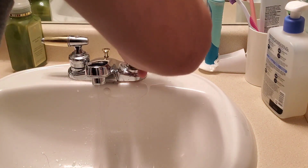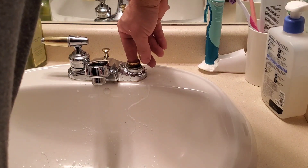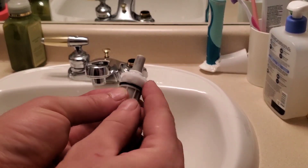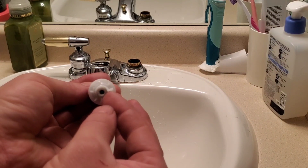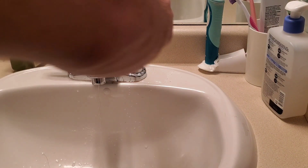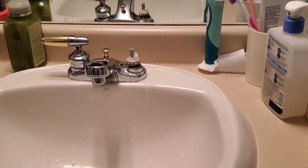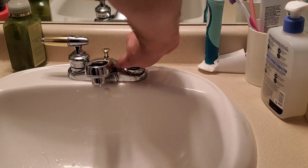This will only go in one way. Once it has been reinstalled, make sure it's sitting correctly, otherwise the cartridge won't go in properly. For hot and cold, the cartridge is the same — you just flip it the opposite way. The flat part goes to the outside. You can see how the handle is parallel with the wall; this is how you want it when the faucet is off.